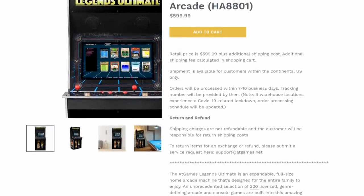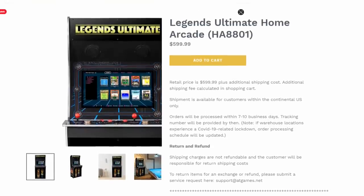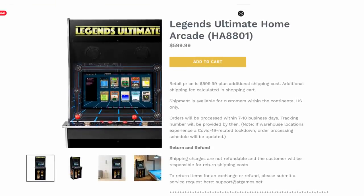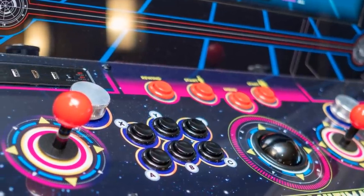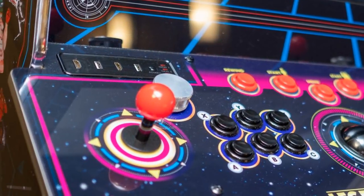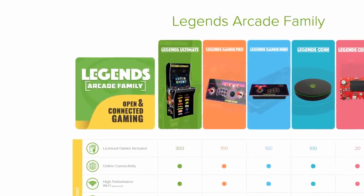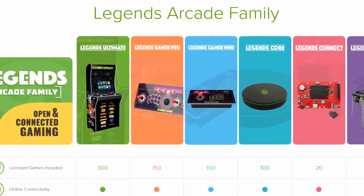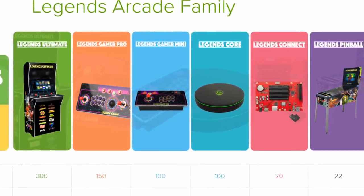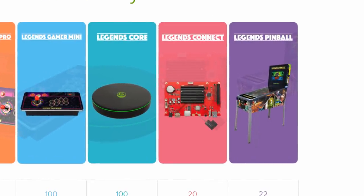Now these cabinets first appeared in the USA back in 2019, and just like the good old days they've taken a while to get over to us. They've also been through various revisions on the way. Whereas the original started with 350 games, mine has a measly 300. But it also has some upgrades — or downgrades if you see it like that — which help it fall in line with the Legends Arcade family that AtGames are pushing. I don't care too much about these halfway houses, but I definitely like the look of that pinball emulator.